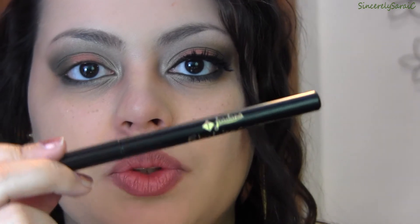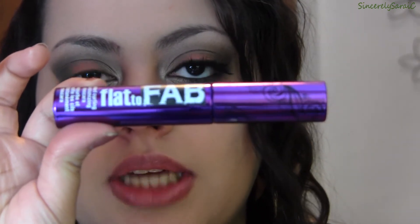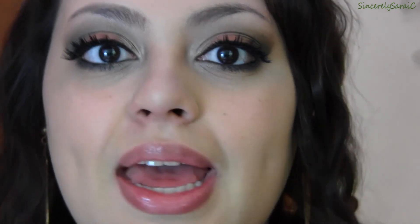Next I'm going to line my upper lash line with the Giordani Gold Fabuliner in black, then use the Hard Candy Flat to Fab mascara. I'm also applying Ardell Double Ups 201 lashes. So these are the finished eyes — I hope you guys enjoyed them — and now I'm going to do the rest of my face.